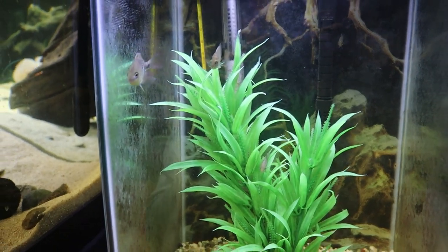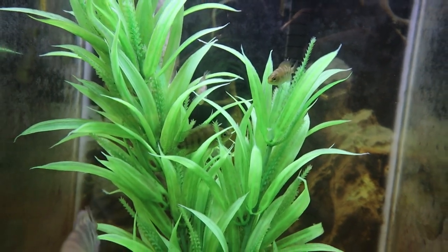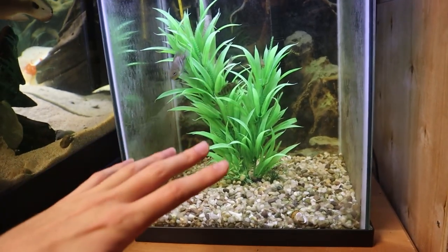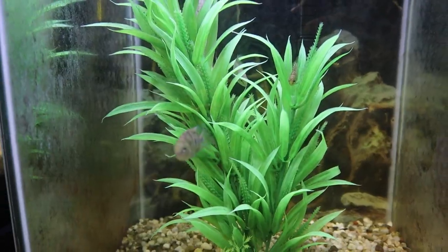And these guys right over here are coming home with us today — our five baby convict cichlids. Right here is KJ, Killer Jr., and you can see the others hanging out in that plant. These guys are going to love their new tank. I used to have driftwood and live plants in here but we actually used all that in the new tank, so I just put a little artificial plant in there. Right now I'm going to finish feeding everyone and then we're going to grab the convict cichlids out of their tank and take them on back home.